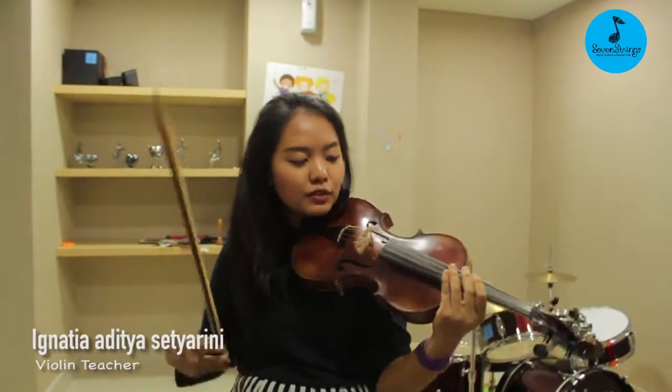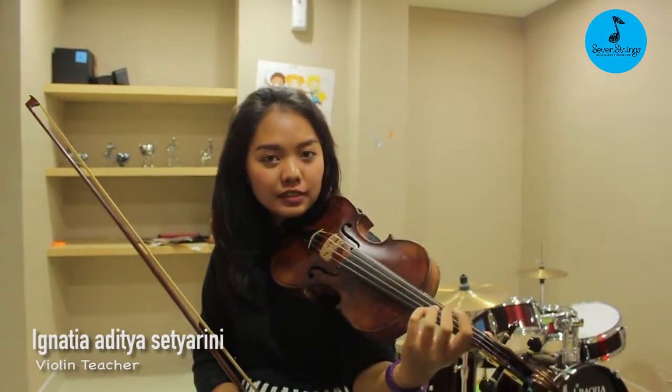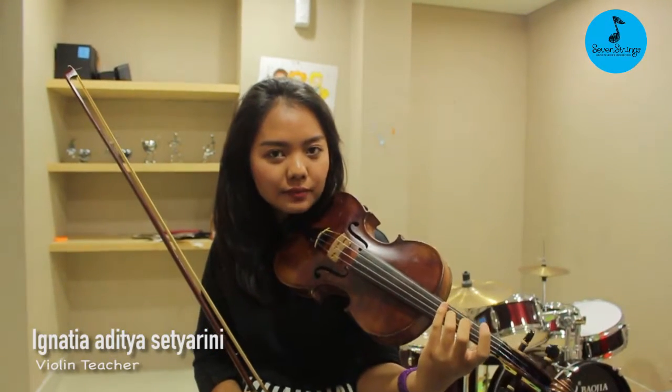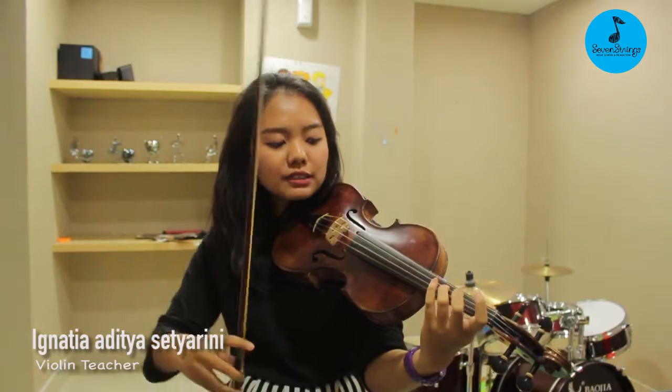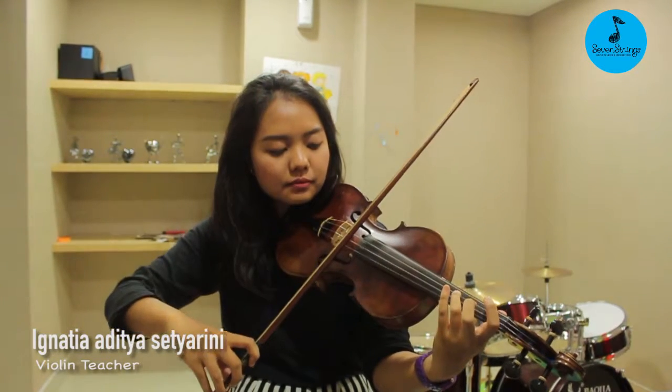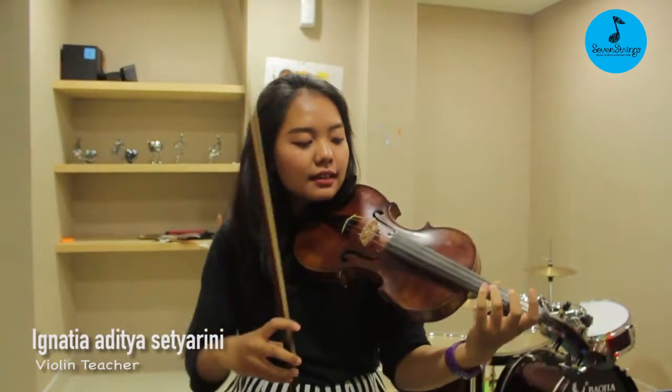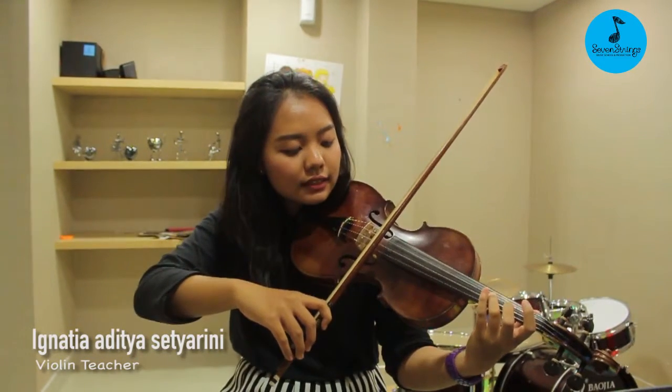So, the first thing that you want to do is to make sure that your fingers — your left fingers — are nice and round, like this. And then you will start to move your fingers like this. Something like that, until you can reach the sound like this.